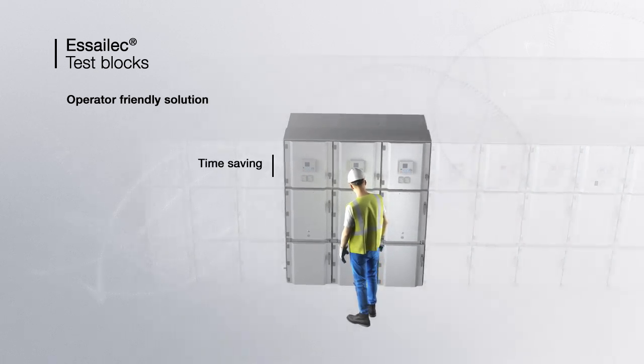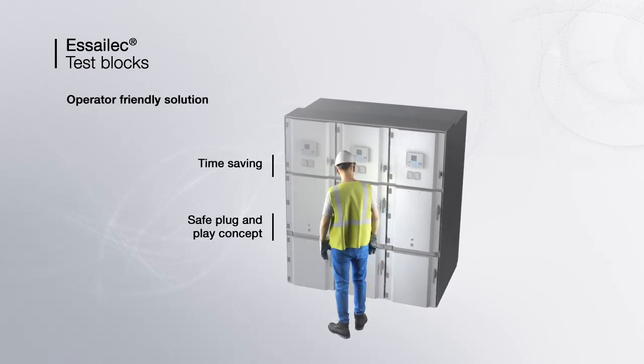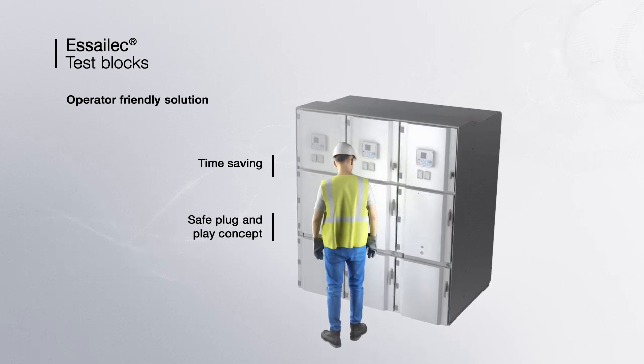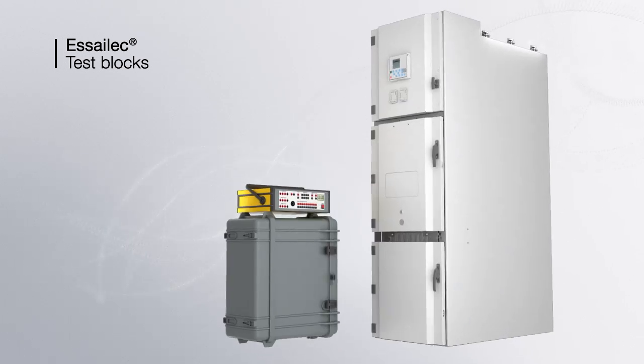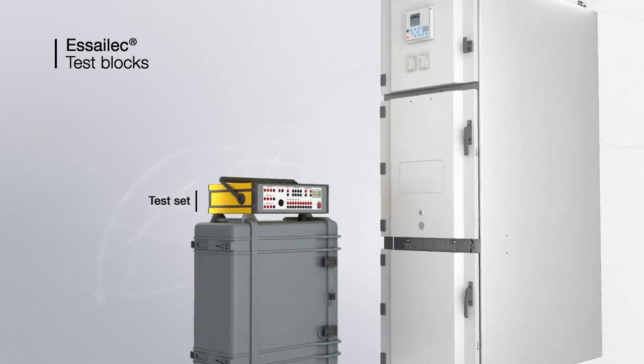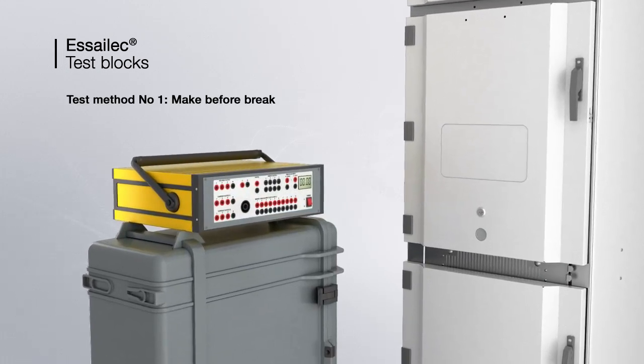S-ELEC saves time thanks to a safe plug-and-play concept accessible from the panel door. S-ELEC offers three test methods. The make-before-break method is the most used.